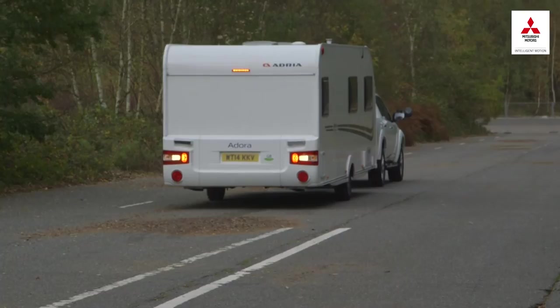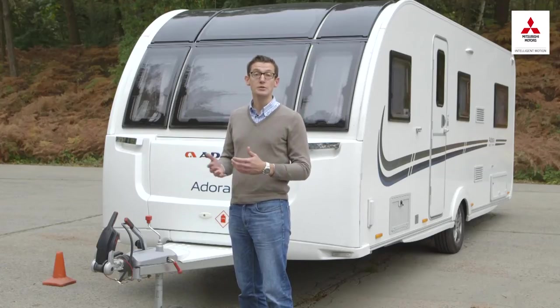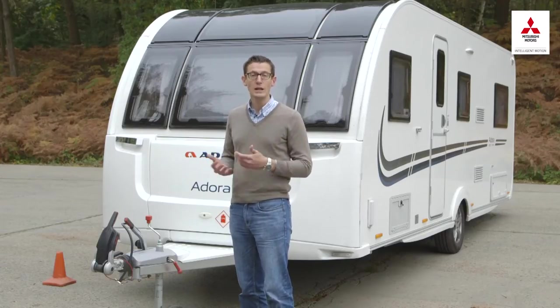If you want to practise reversing, a manoeuvring course from a towing school or either of the two big caravanning clubs will help you brush up your skills.